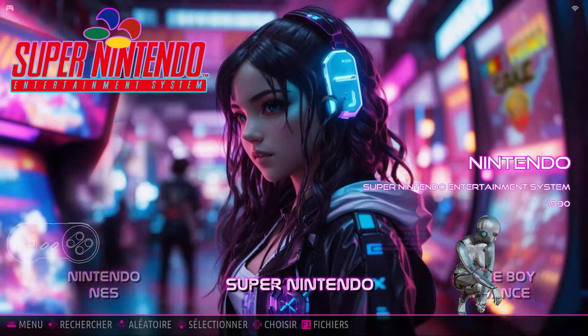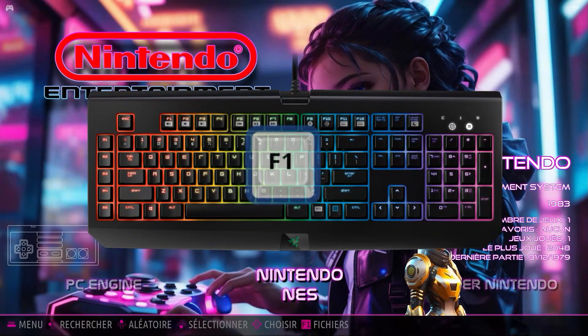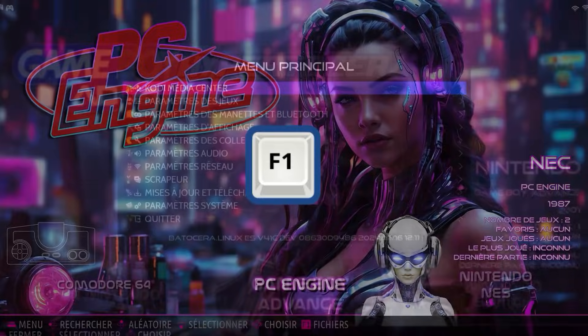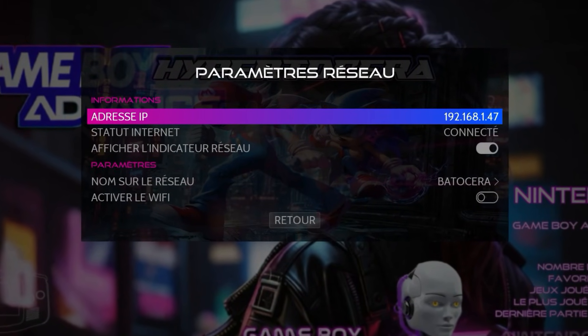L'installation est très simple. Il vous suffit, à l'aide de votre clavier, d'appuyer sur la touche F1. Aussi un petit rappel, il faut obligatoirement que votre PC Batocera soit connecté à internet.